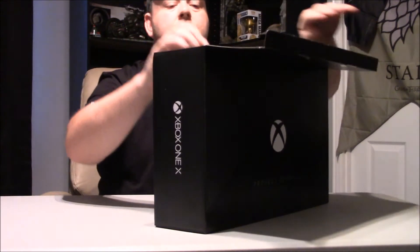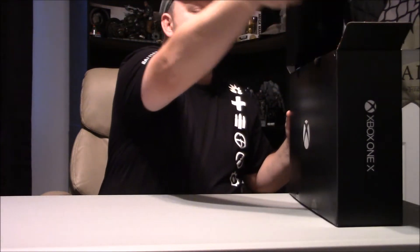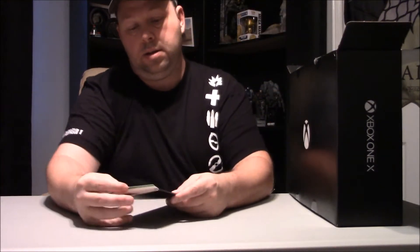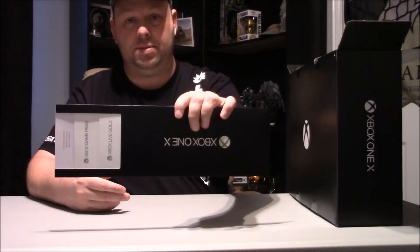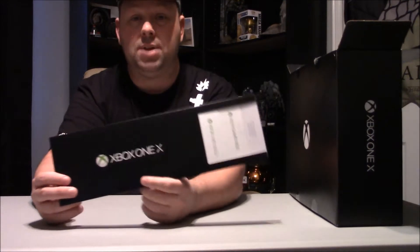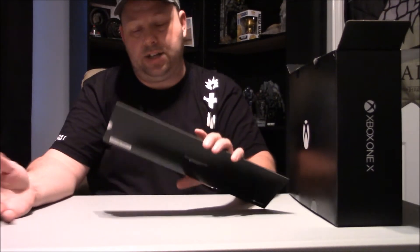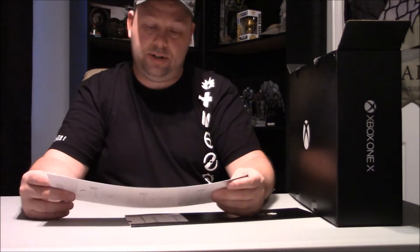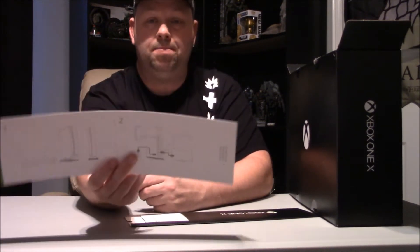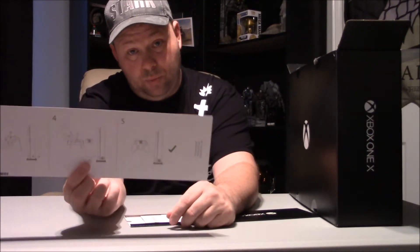All right, first, right off the top - I just got off work, excuse me guys. We have the instructions to show you how to hook your system up, just in case you don't really know how to do it, which we all do.